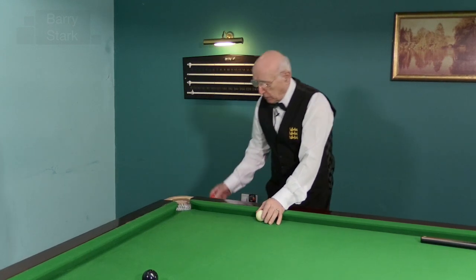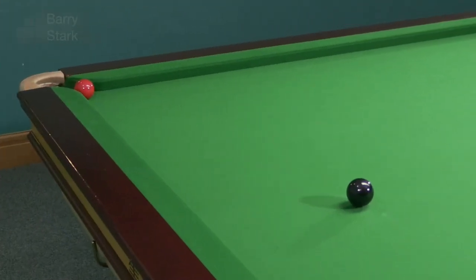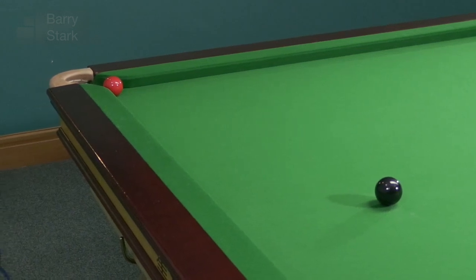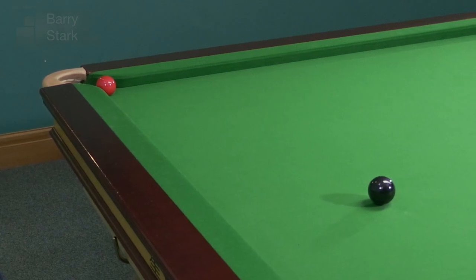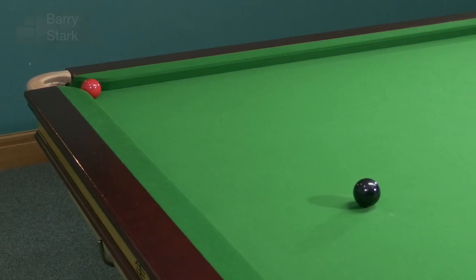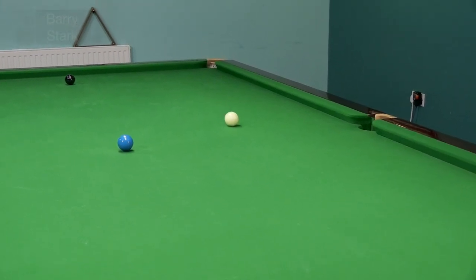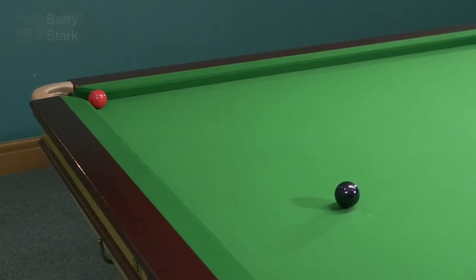Just to demonstrate these scenarios, I'll play each shot. I've got the red very close to the pocket, so obviously I can pinch a little bit of the pocket. If I hit that red ball very thin, it will have very little effect on the cue ball. So if I wanted to play for the blue, hitting the red nice and thin, I'll get plenty of movement on the white ball — it has no reaction on the object ball.